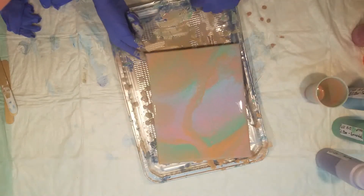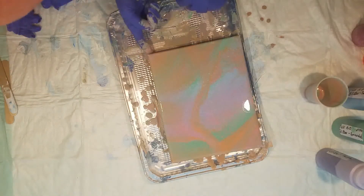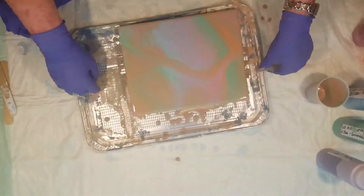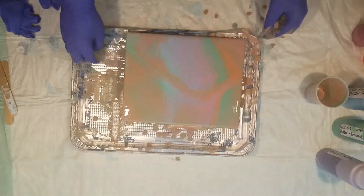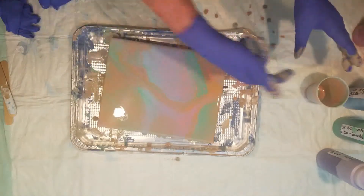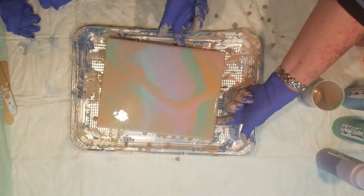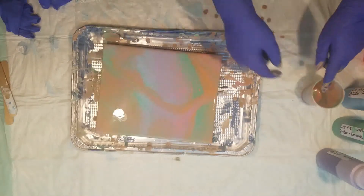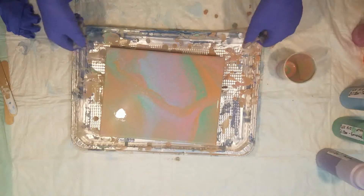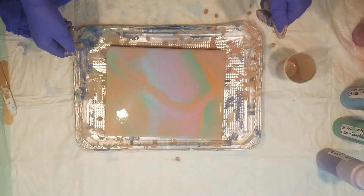Dead spot over here. It's really sharp. I think we're going to go with that and call it good. It'll be an interesting mix of what goes on there.